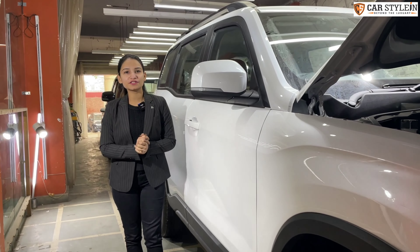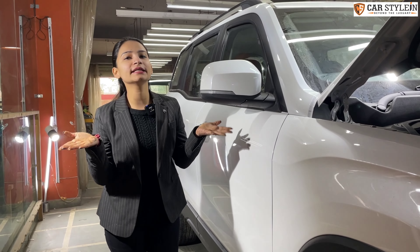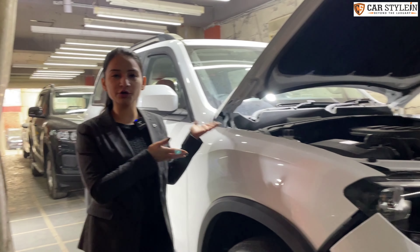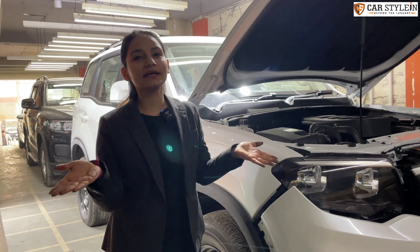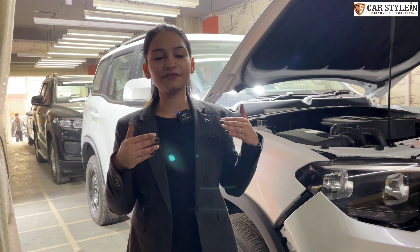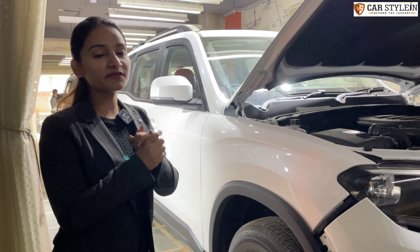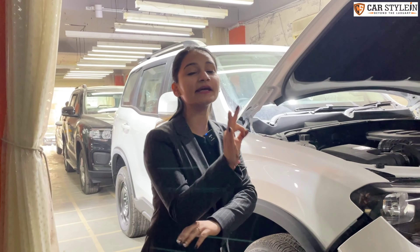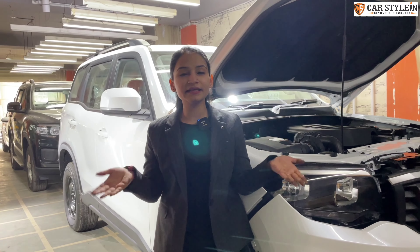Hey guys, welcome back to our channel Cars Styling. You are going to watch another video about Cars Styling. Today's video is about Mahindra's Scorpio N. The most important thing is that this is the Z4 variant. We are going to install many things on it, and this will be the first YouTube video in which we change the entire interior.